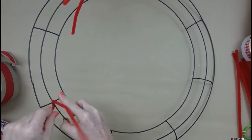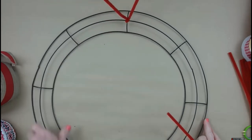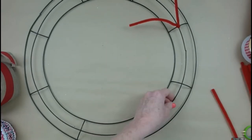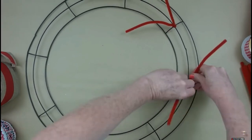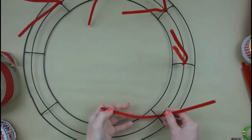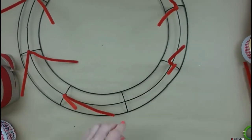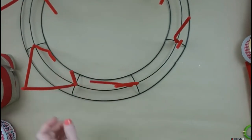We're going to start off by putting down our Chanel stems. I started off without the camera on so I'll show you again. We're going to go around the middle bar and the center ring so it doesn't slide around. You can see I'm making an X over it, twisting it just a few times. Go all the way around your wreath doing this to every one of those little crossbars. This is what we're going to use to attach our ribbons and deco mesh.